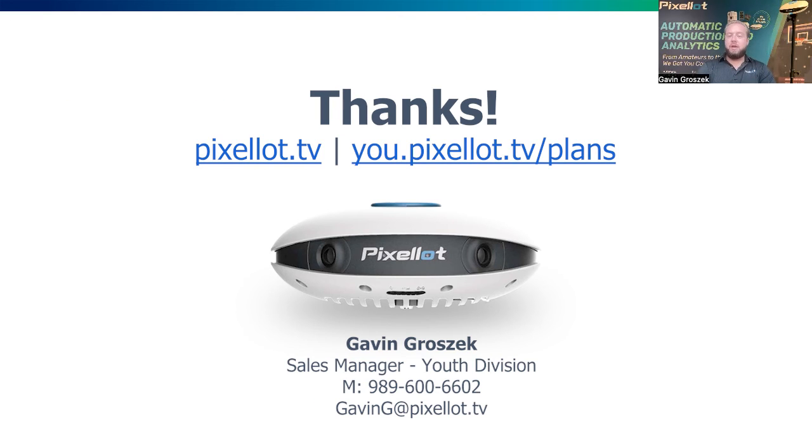I appreciate you joining once again. My name is Gavin. If you have any additional questions on the Pixelot Air — pricing or anything we ran through today — feel free to reach out to me directly. My email and cell are at the bottom of the slide. Happy to help in any way I can, and I appreciate you taking the time. We'll talk soon. Thanks.